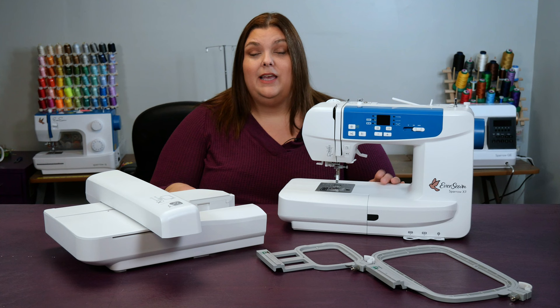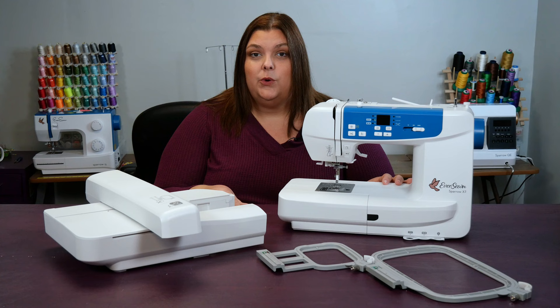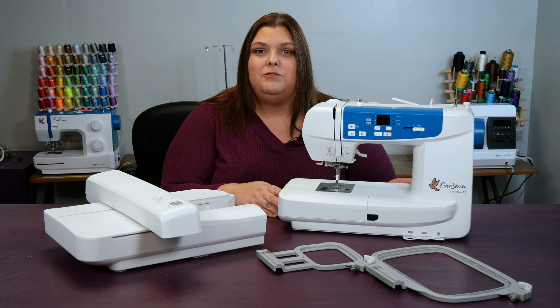Hi, I'm Alice the Fabric Ninja, here with the Sparrow X2, which is a combo sewing machine and embroidery machine. In this video, I'm going to show you how to take this machine from the box all the way to your very first embroidery project.